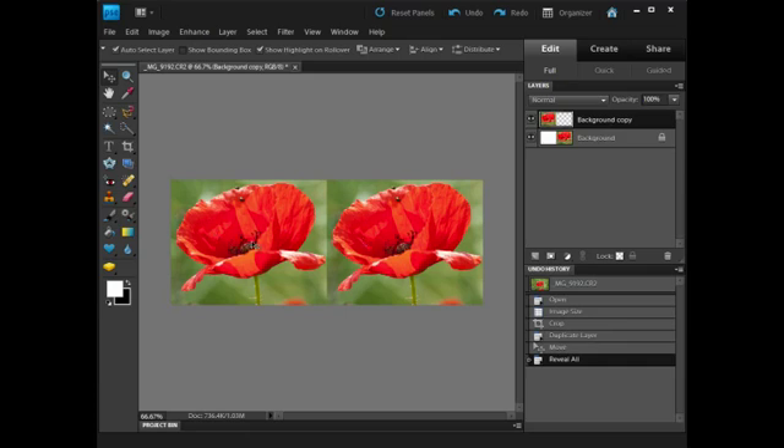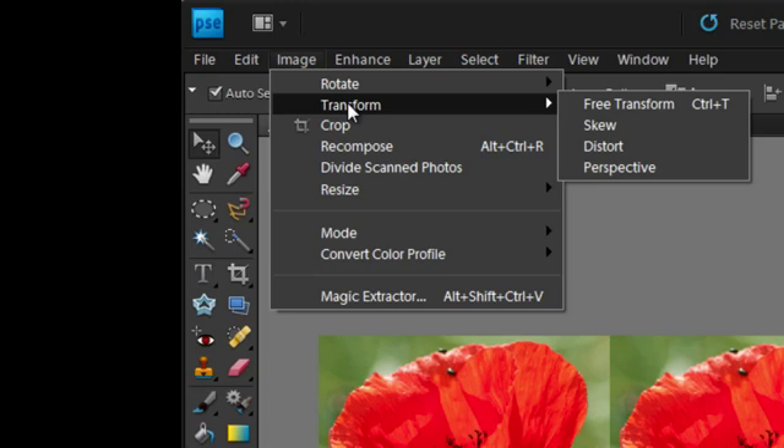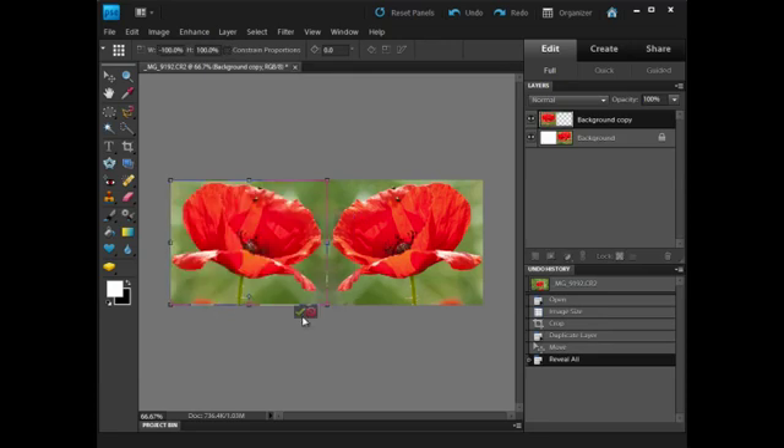I really want to reverse one of them for symmetry so they're both facing towards the middle. So I'll pick the Background Copy, which is the top one, and I want to flip it. In Elements 9, which is what I'm working with, this is in the Transform. So I go to Free Transform — Ctrl and T — then right-click anywhere inside the transform and choose 'Flip Layer Horizontal'. Then I click the tick to confirm.